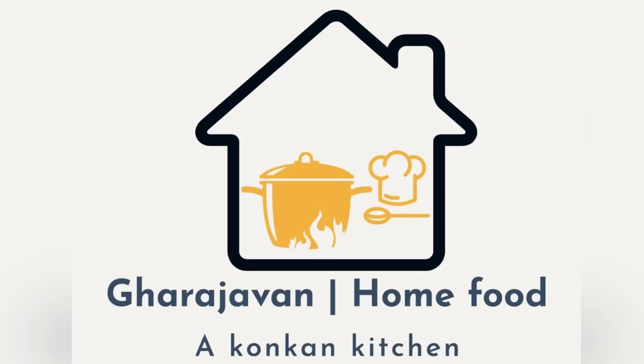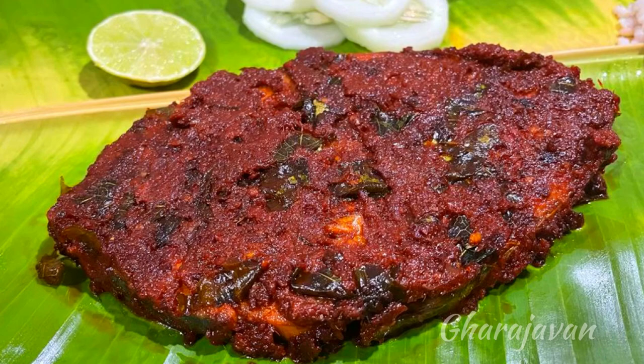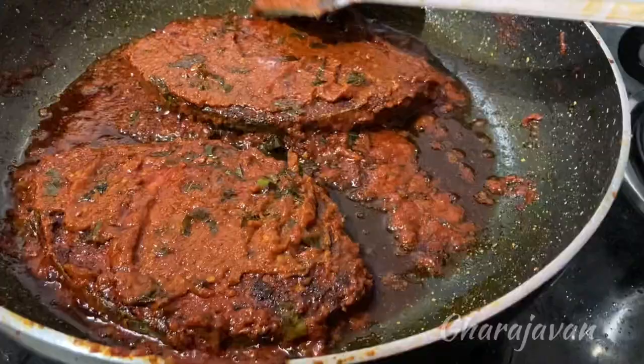Hey friends, welcome back to Garajavan. If you're new to Garajavan, please do not forget to subscribe and click the bell icon. My today's recipe is kingfish ghee roasted masala fry. I'll be using homemade ghee, so you can imagine the flavorful taste and aroma of this recipe.